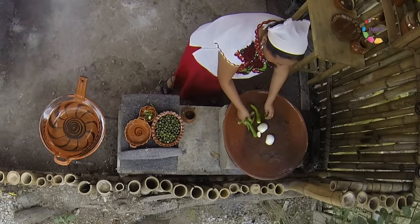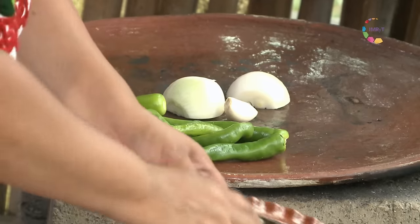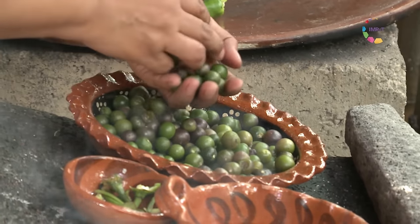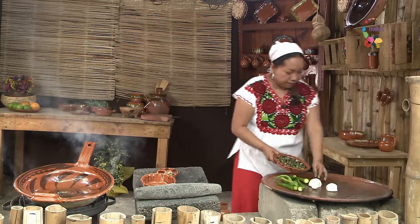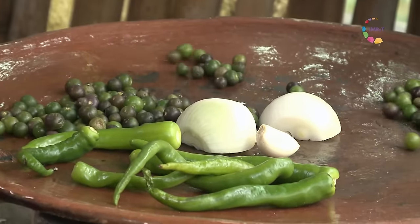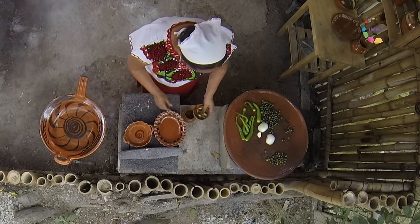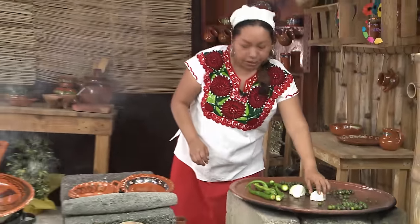Vamos a ponerlos a asar. Estos son los cuatecomates verdes, unos tomatitos criollos que tienen un sabor muy muy rico. Le dan un sabor muy especial a las comidas. Los pueden preparar igual con chiles secos o con chiles frescos.